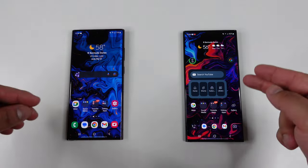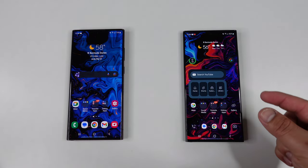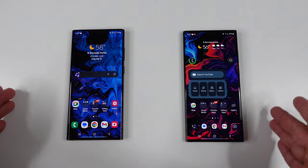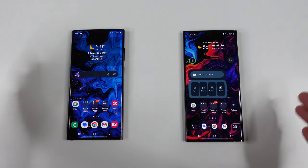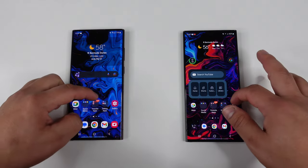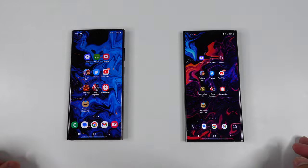And if I'm being honest, using both of them side by side, I am able to tell that the Galaxy S23 Ultra is just a little bit faster than the S22 Ultra. But to be completely honest, you're not really going to be able to tell a big difference unless you're holding both of them side by side. We're going to be testing it out anyway — this video is just for fun, to show you guys which device is faster and by how much.